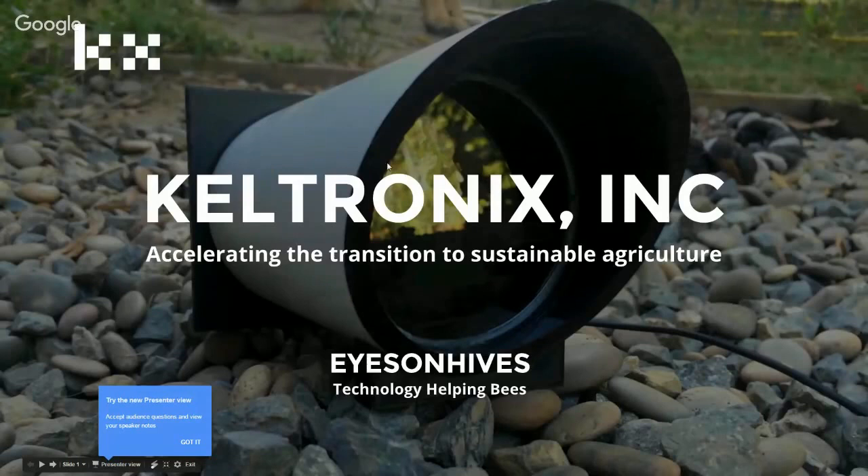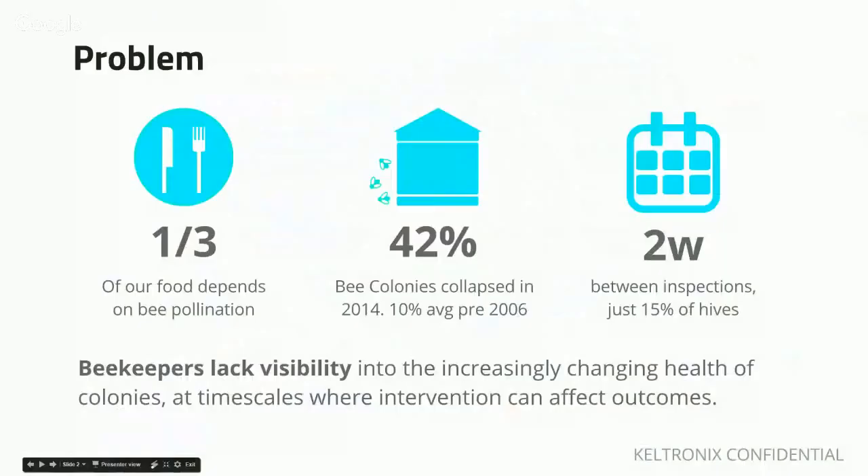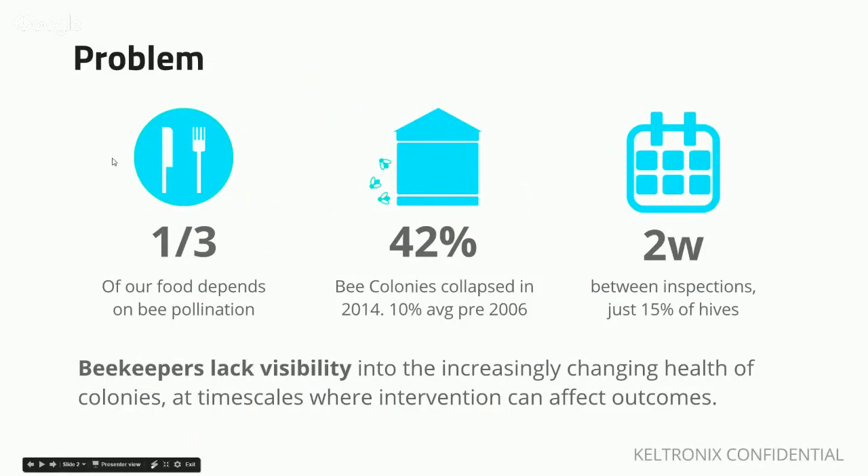The mission of Keltronics is really to accelerate the transition to sustainable agriculture, and we became fascinated and curious about what we could do to better understand bees. At a high level, a third of our food depends on bee pollination. Last year it even went up to 44%, but in 2014, 42% of bee colonies in the United States actually failed.